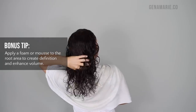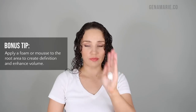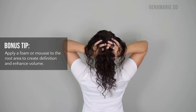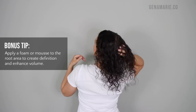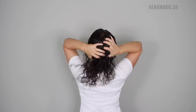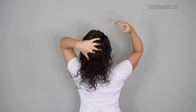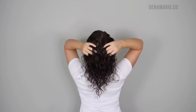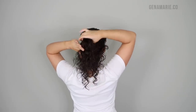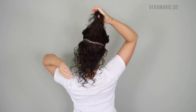Bonus tip: if you want even more volume at the crown or just at your roots in general, you can go in with a foam. This is the new Buklem Volumizing Foam, and you can apply that right at your roots. If you're worried about your hair getting weighed down by applying your curl cream or leave-in too close to your roots, using a foam is a great alternative because it's still going to style your hair and provide moisture, but it's also going to be very lightweight.